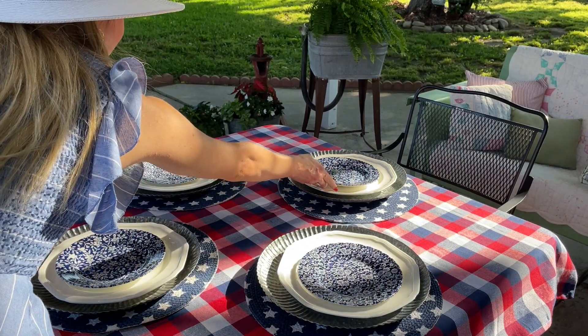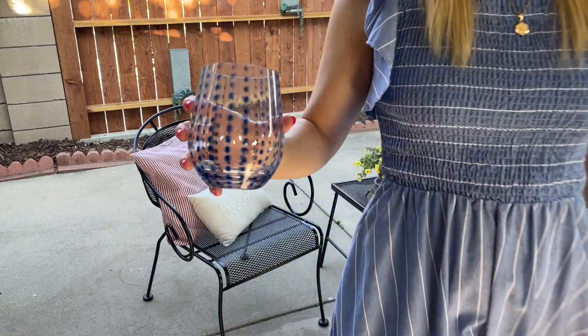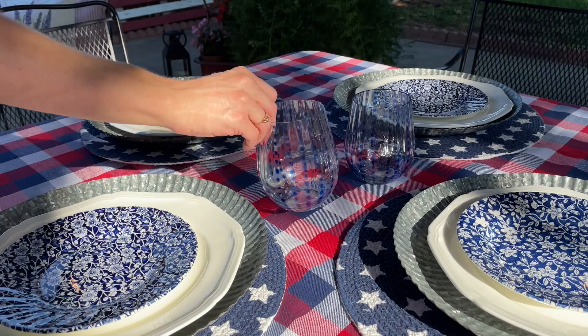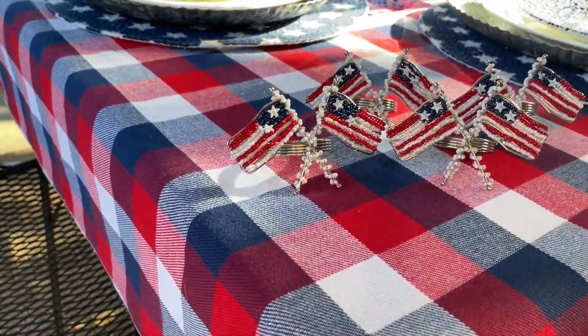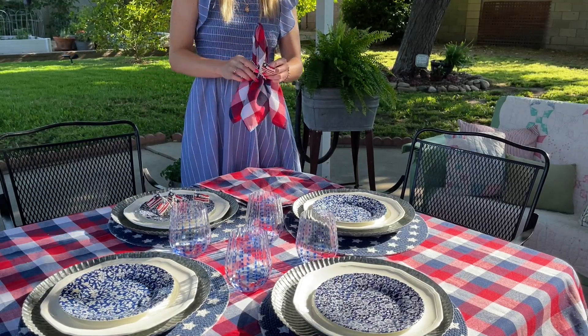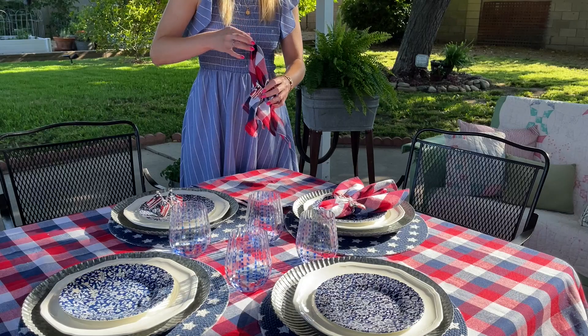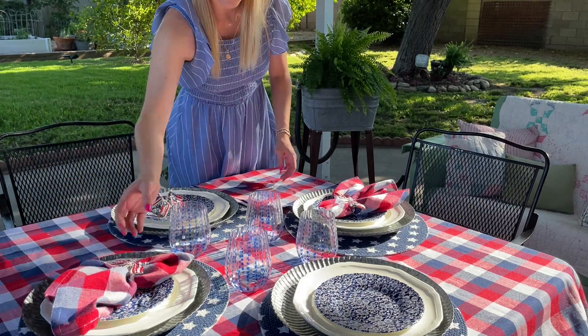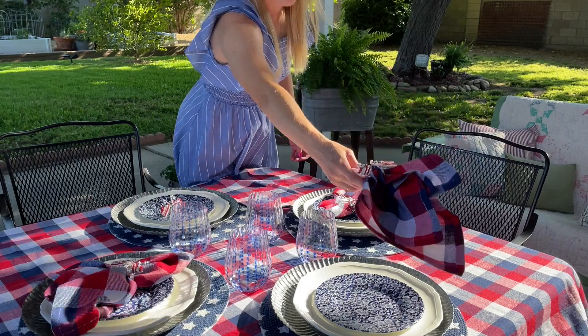To carry on a different pattern and also that navy color, I found these wine glasses from HomeGoods. I love that they're plastic because they're durable and bring more of a casual feel to this tablescape. We're missing that perfect patriotic red, so I'm going to add these gorgeous napkin ring holders from HomeGoods — they have the perfect amount of sparkle with these beads to make your napkins look effortless. Simply lay them flat, pinch the middle, pull up, and add your napkin ring holder. These napkins are from Amazon — I'll have those in the description box below.